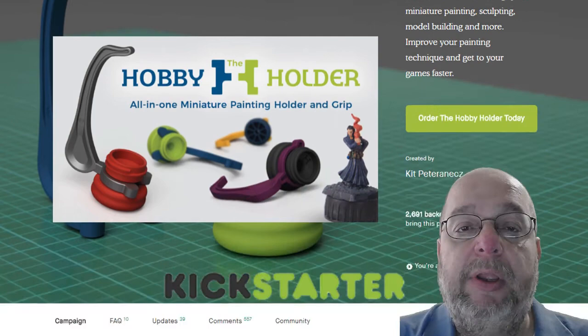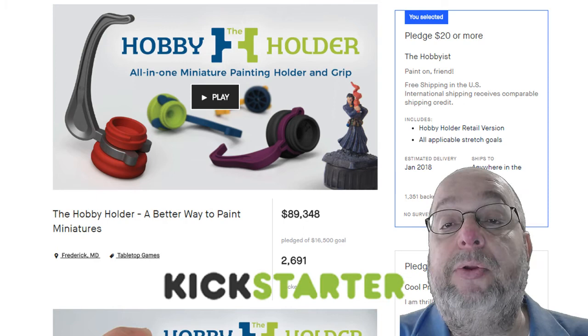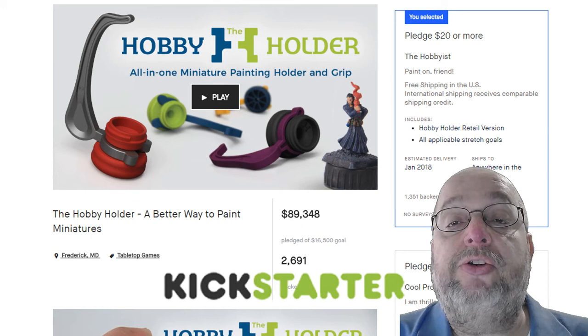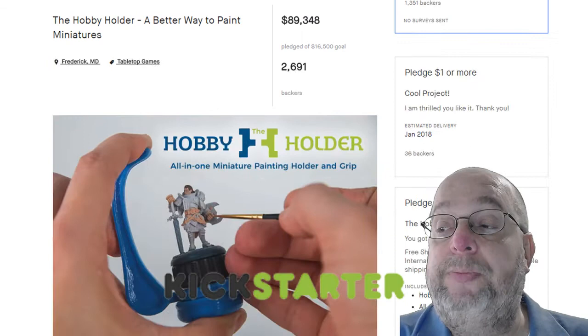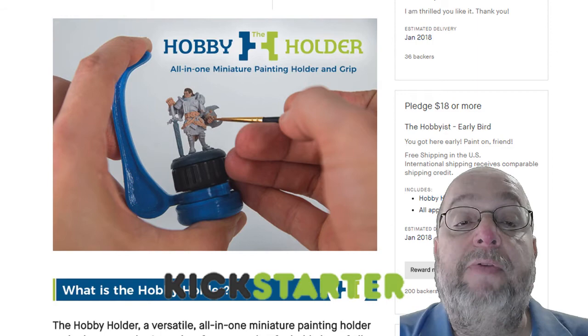The Kickstarter funded quite rapidly and you can see how it's set up on the screen here with a bottle cap. You paste, use bubble gum, or use hot glue to fix your miniature to the top, and then you screw the top on to the holder as he has here and he's painting a miniature showing it. One way of holding it — as you saw — I prefer it in the other manner.